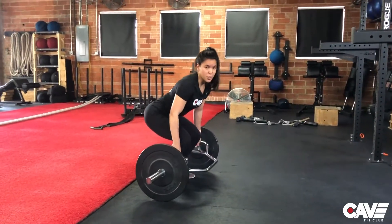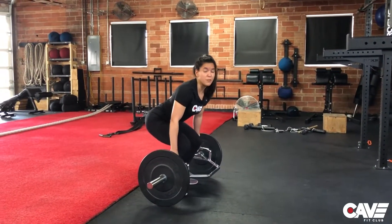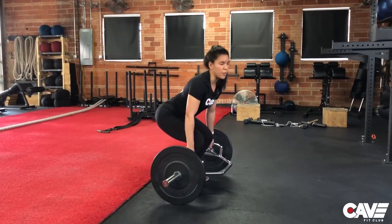This is a deadlift, so you're going to want to perform every single rep from a dead stop rather than a bouncing go.